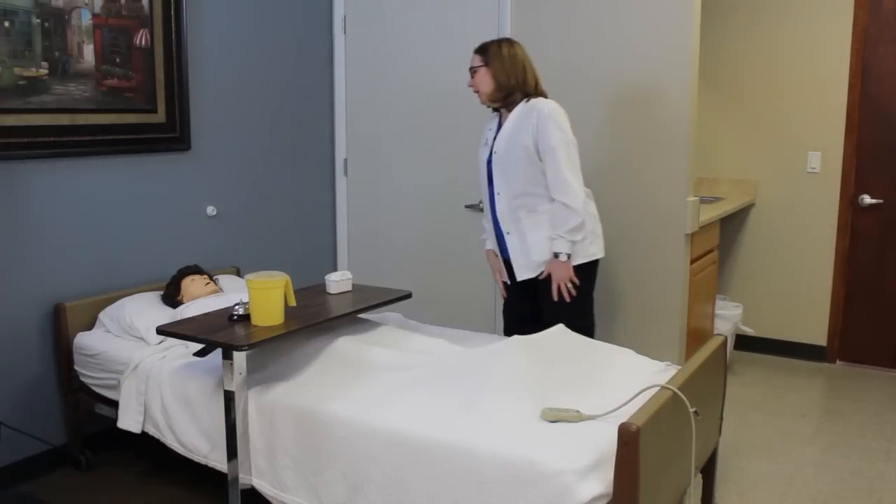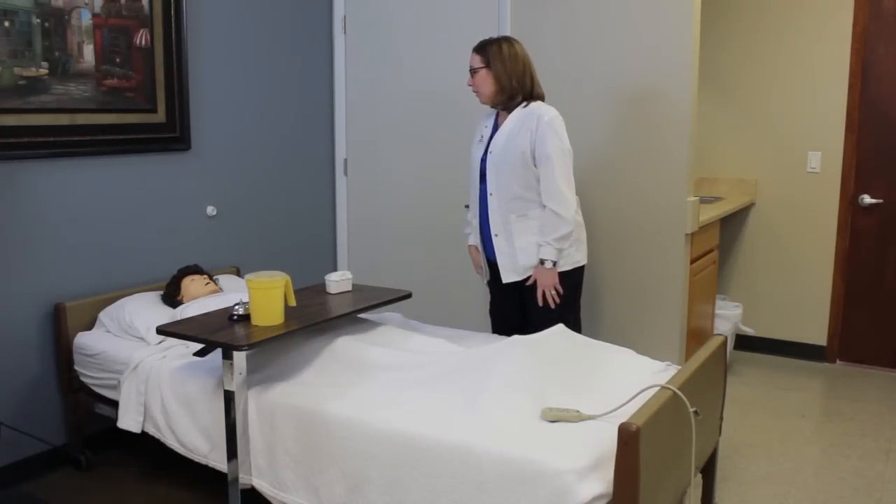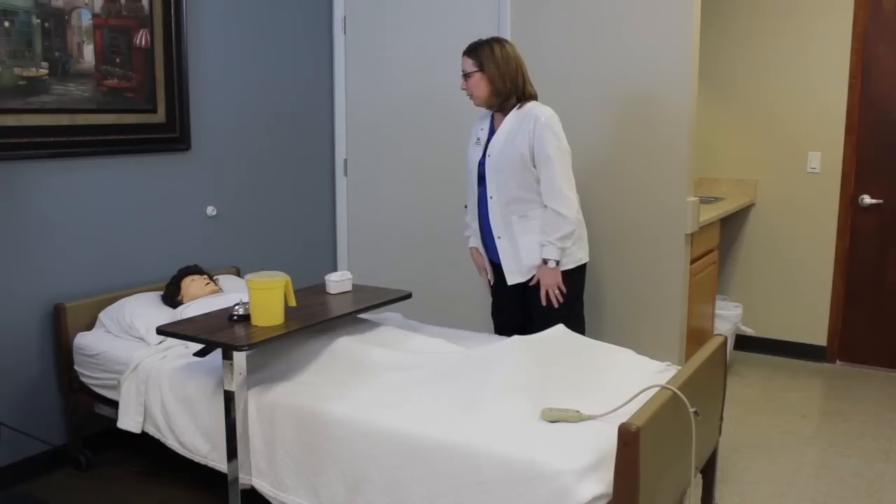Hello Mrs. Perry, I'm Leanne, your CNA today, and I'm here to do your denture care. I'm going to go ahead and sanitize my hands and I'll be right back.